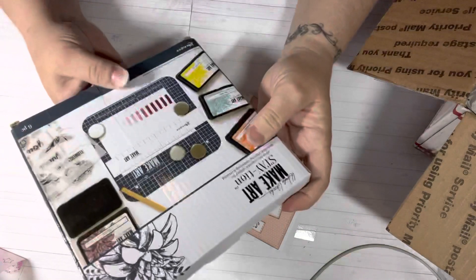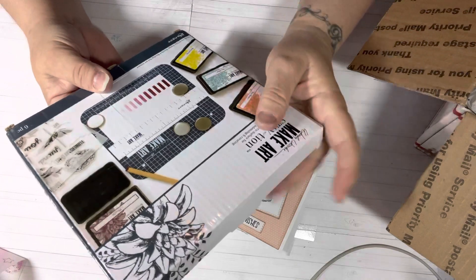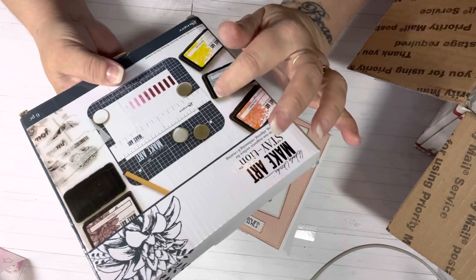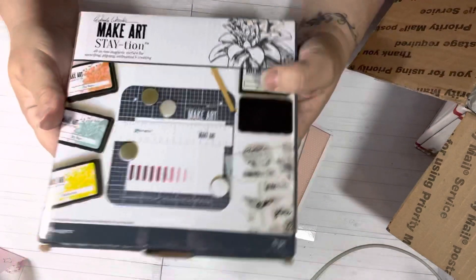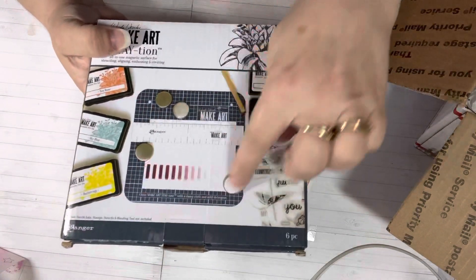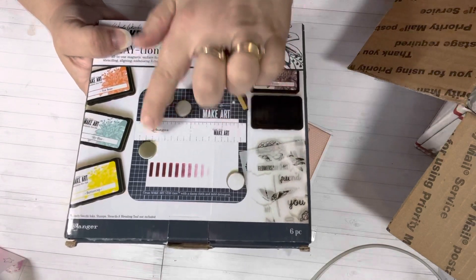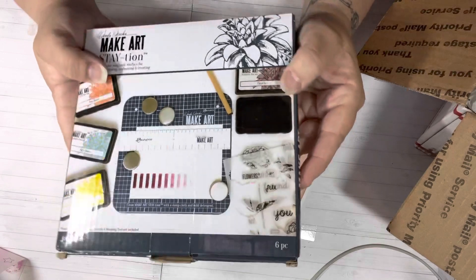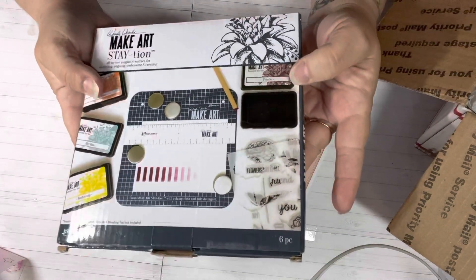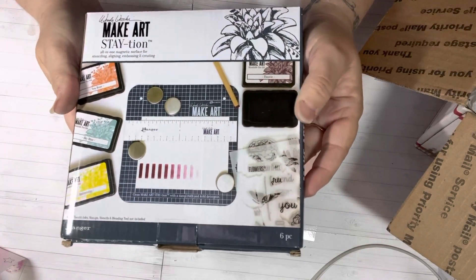She shared this with me — she bought one of these and then she wanted the bigger one, so she shared the small one with me. This is pretty neat. It's a board so you can stencil without your stencil moving, or keep your paper from moving. It comes with a little board, a ruler so you can make sure it's straight, and also comes with four magnets. I haven't tried it, but she said she loves it and it's really good for holding stencils so you don't move your stencil.